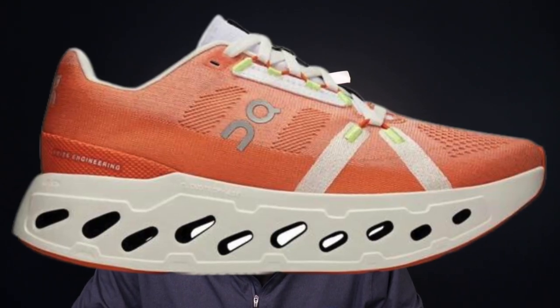What's up guys, welcome to the channel. It's Ioana here, founder and CEO of Supwell. Today I got another shoot preview for you guys. This time it's the On Cloud Eclipse, slotting in to be another max cushion cruiser in this hyper competitive market segment.